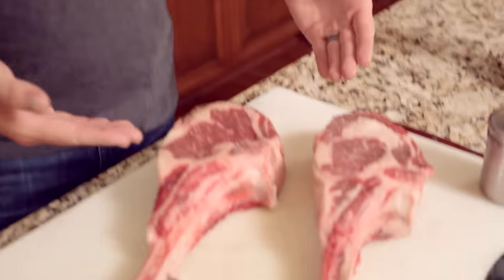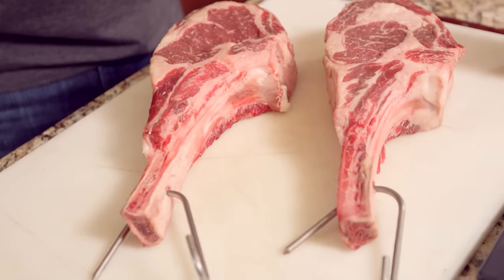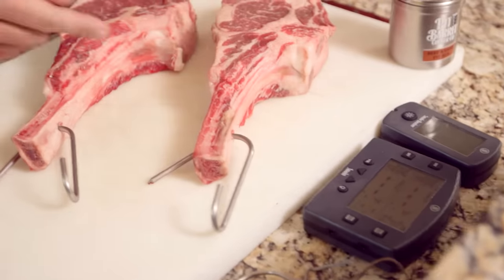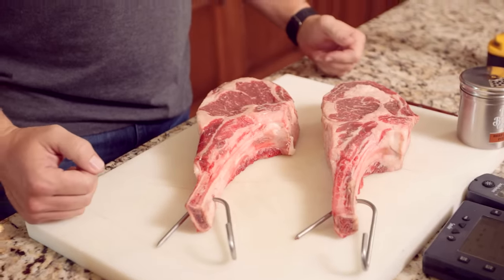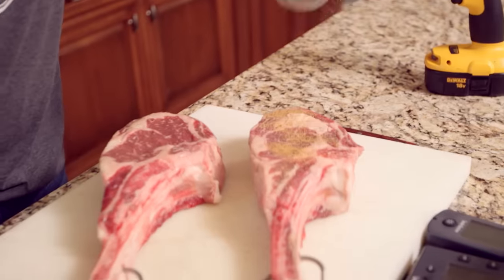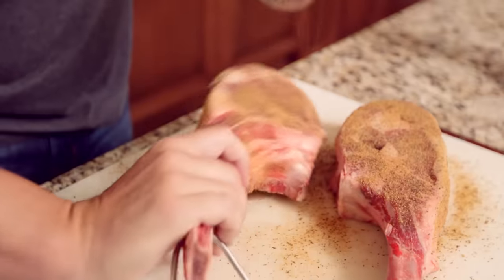Check out these prime tomahawk ribeyes, about two and a half inches thick. It's really easy in the pit barrel — you can't mess it up. We're going to use the Smoke by ThermoWorks to probe each one of them, and we're going to use beef and game seasoning. We're guessing around 30 minutes total, but we're not guessing — that's why we're using the ThermoWorks. Simply beef and game seasoning, really well all over. We are ready to go.